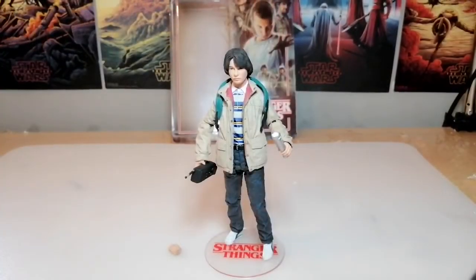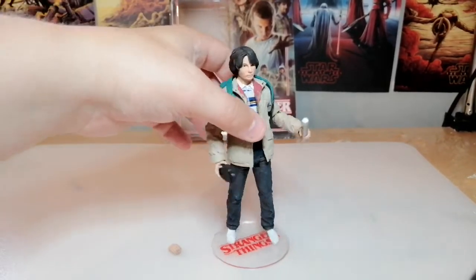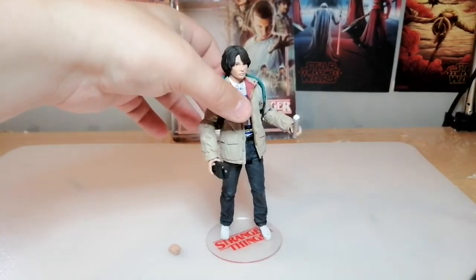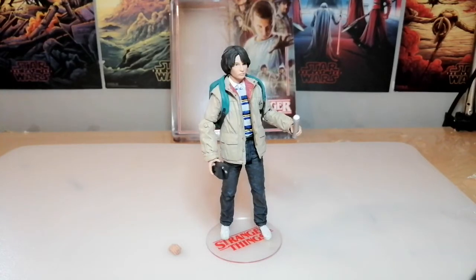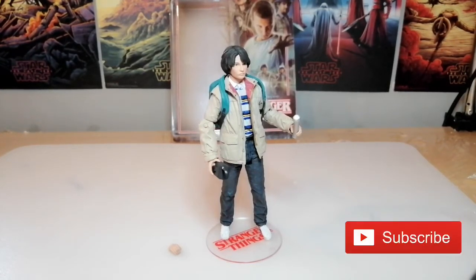So guys, what are your thoughts on this figure? I'm gonna go put him in a diorama now, probably with Pennywise, see what shots I can get with him. Let me know down in the comments below - are you a big fan of Stranger Things? Did you like series 3? Should I carry on watching it? And do you like this figure? Have you got it yourself, or are you gonna be picking it up? Like I said it's going for about £10 and I think it'll be great to go along with my NECA characters. Check out my Instagram for loads of shots and my Twitter - there will be links for that. And I will see you in the next one guys. Bye! Also don't forget - subscribe!